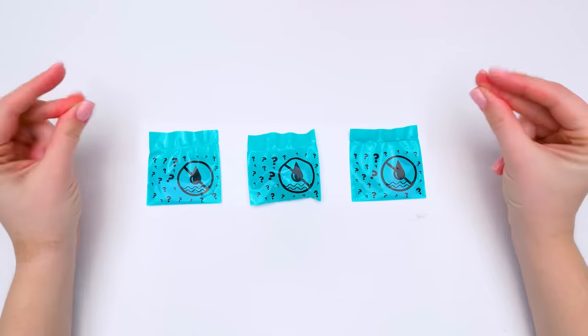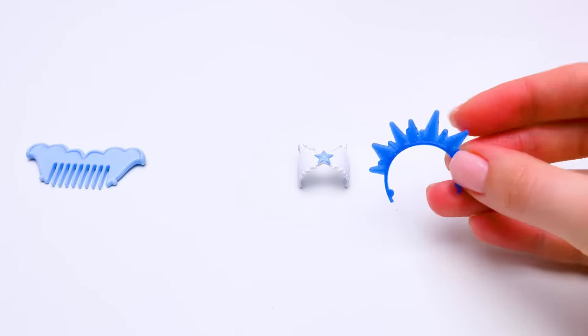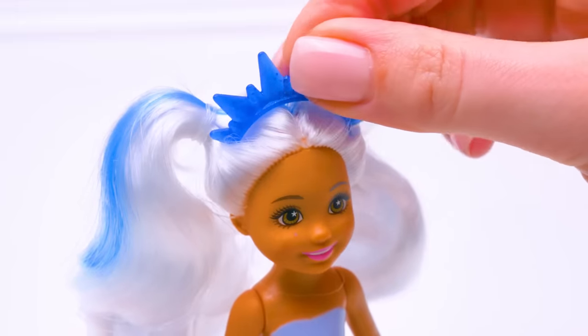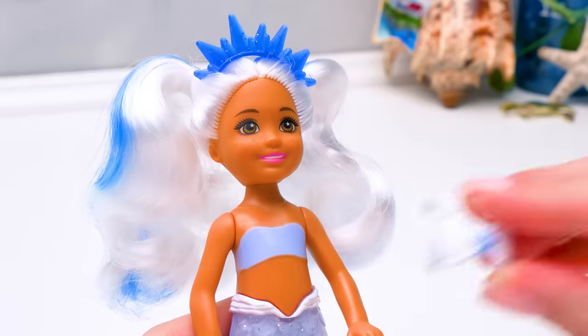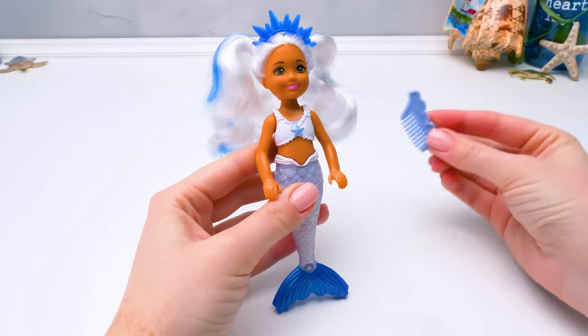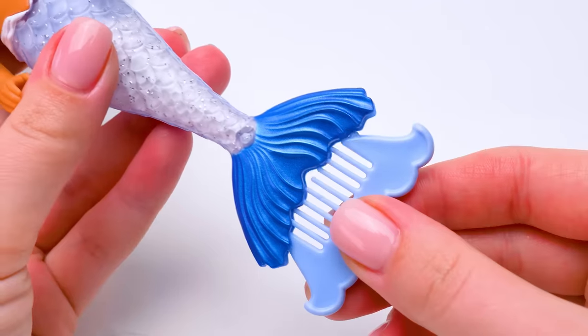Let's open them up! Mission complete! This is the crown of a true underwater princess! Let's put it straight on her head like this. It looks like it's made from corals! This top matches her hair color — looks perfect! You can brush her hair with this little comb, or make it part of the mermaid's fin!